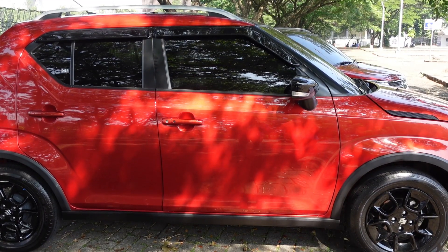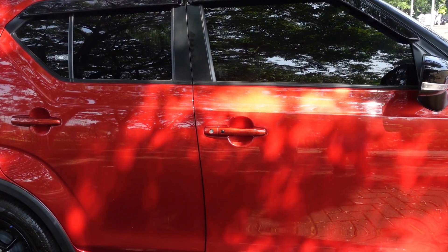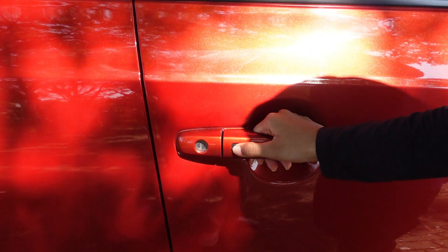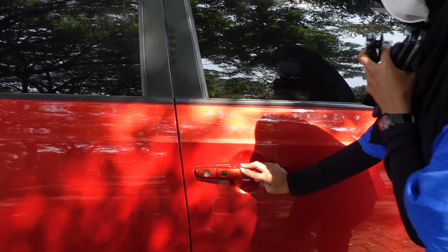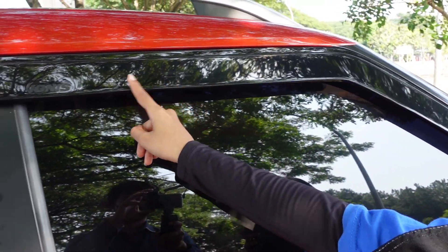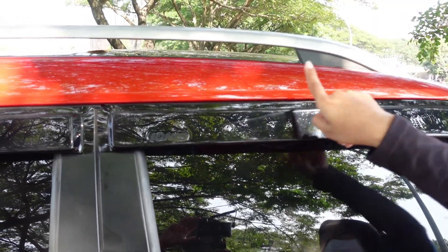Kita ke bagian pintu mobilnya. Sudah menggunakan smart lock - ada tombolnya, dibuka, dipencet lagi. Masih ada talang airnya, masih ada emblem Ignis-nya. Sama di atas ada roof rail teman-teman, buat naruh barang.